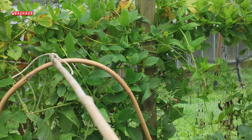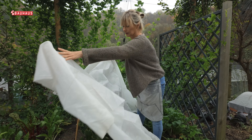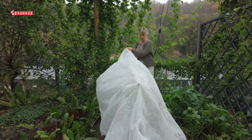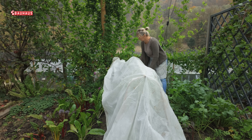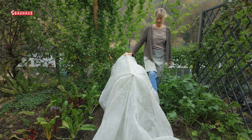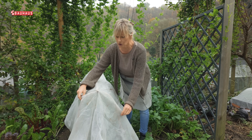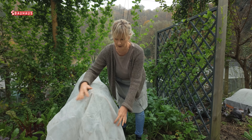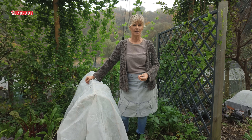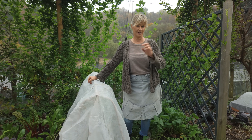Kad je ta konstrukcija gotova, a to je stvarno bilo za čas, mogu je prekriti s ovom čvrstom termotkaninom. Sve skupa ću i opteretiti da to ne odleti. Na taj način napravite jedan mini plastenik — jednu fantastičnu zaštitu za malo novaca i za kratko vremena. A opet, zaštitit ćete svoje biljke, sačuvati njihovu svježinu, sigurno još tijekom cijelog studenog.